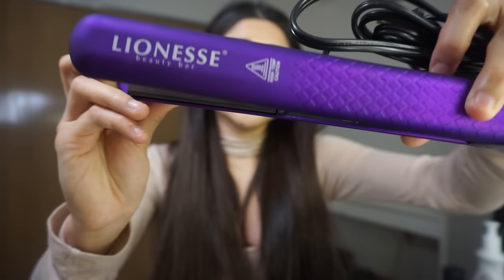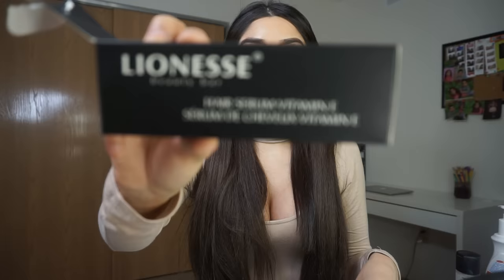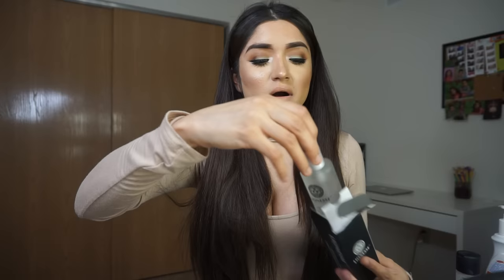I really loved the color - super pretty - and the packaging was great. They were also nice enough to send me some hair products. This is the Lioness heat protective straightening cream. The next thing is the Lioness hair serum with Vitamin E - it's a clear bottle with a silver cap. The smell is amazing, it leaves your hair super shiny. I put it on after straightening and really liked how it looked and felt.